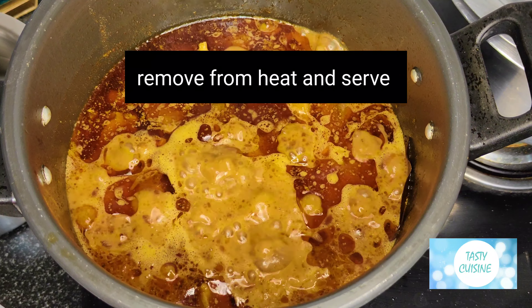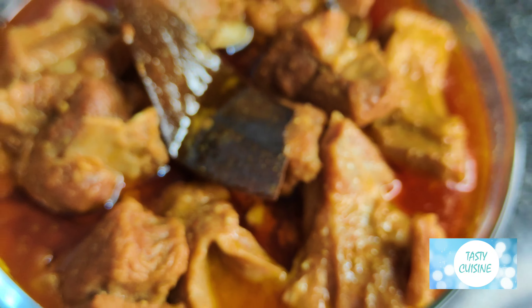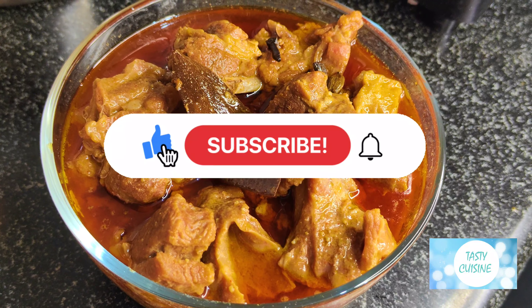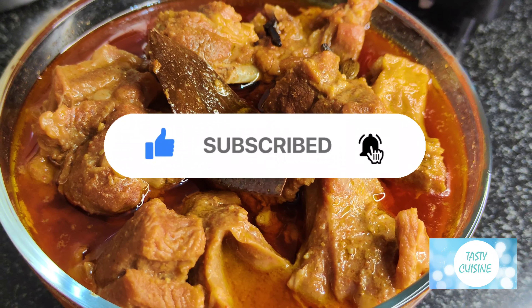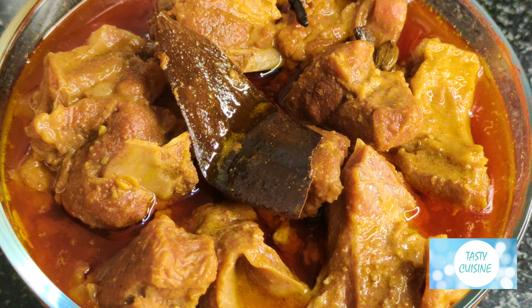Remove from heat and serve. Serve with tandoori naan or rice.